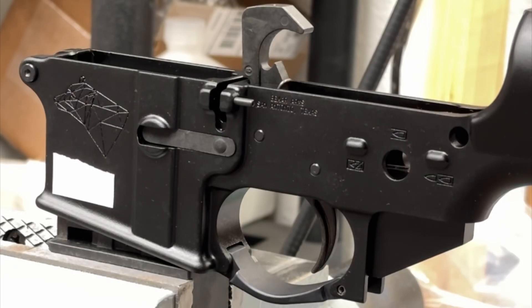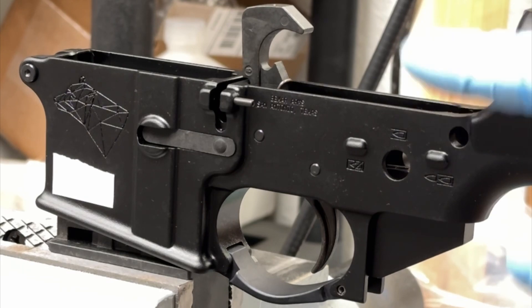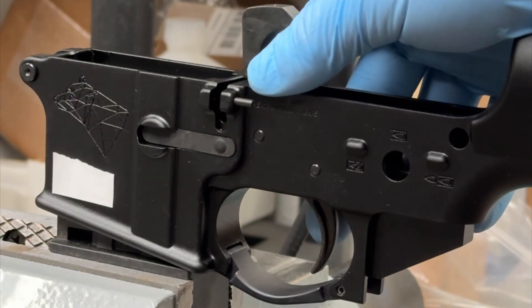Howdy friends, Philip with Bare Arms. In this video, we're going to go over a quick tip on how to install the bolt catch in your lower receiver.